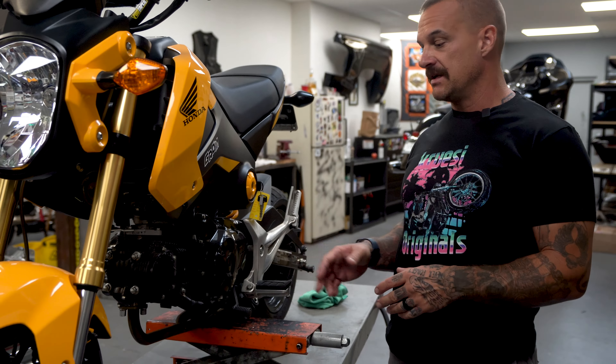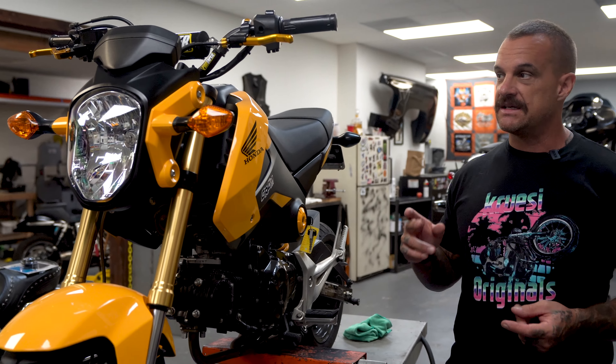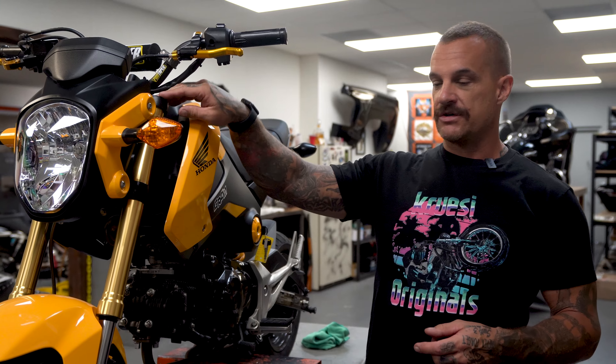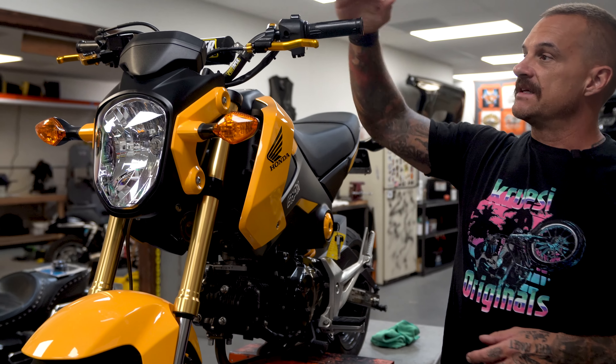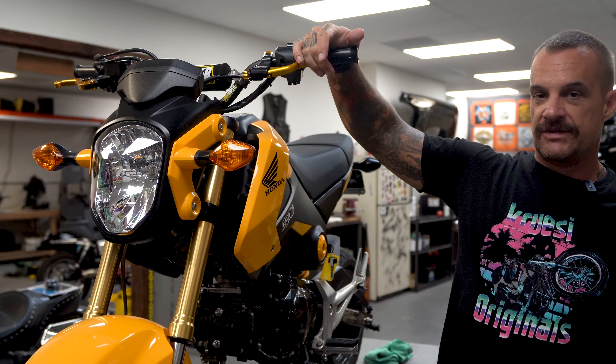So if you guys don't know what this is or know anything about the bike, it's a 2015 Honda Grom. It's a 125cc. It's got about 500 miles on it. It has an exhaust and intake, it's been tuned. It has Ohlins cartridges in the front and Ohlins piggyback in the rear. It has an Elite Moto Easy Pull lever on it.